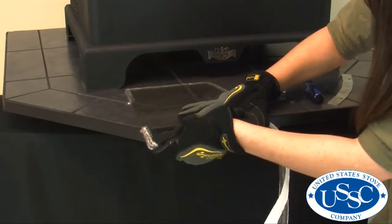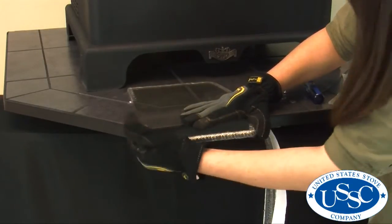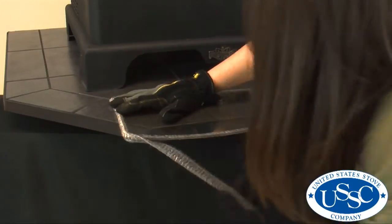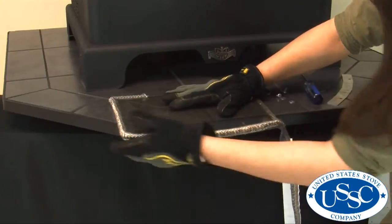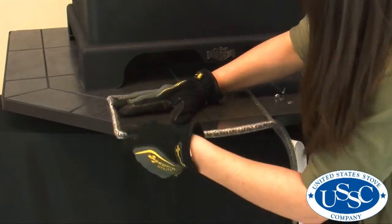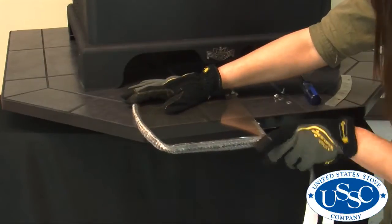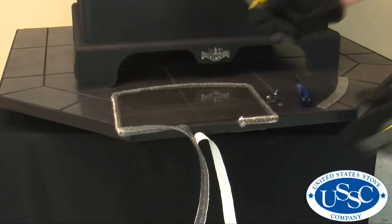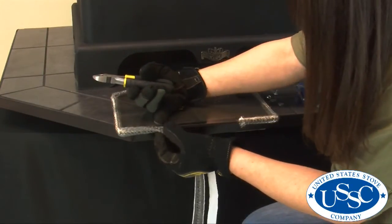To add the new gasket to your glass, simply stick the center of the gasket to the glass and wrap the excess around the edges. When you have covered all of the window you need, cut the rest of your gasket with wire cutters.